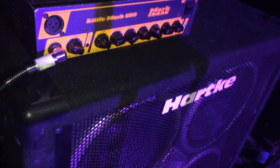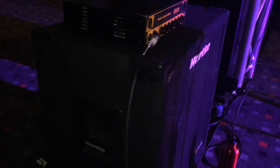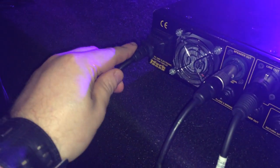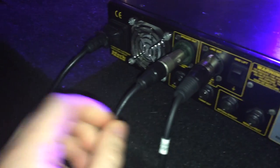Looking at the back of the bass unit: we've got the power running into the head, a speaker out running into the head, and the line out running into the back patch panel, which in turn runs to the front-of-house speakers. That's a basic bass setup for your church.